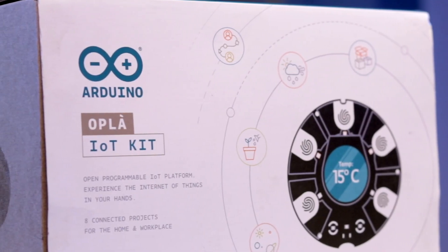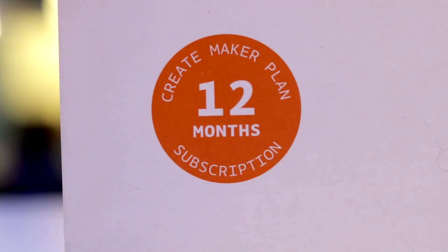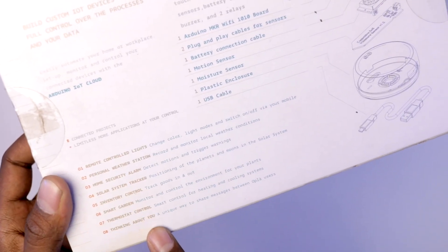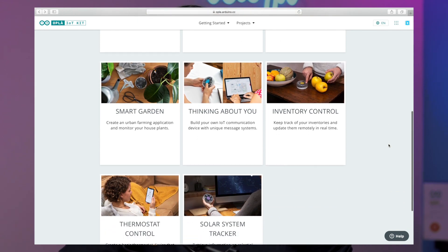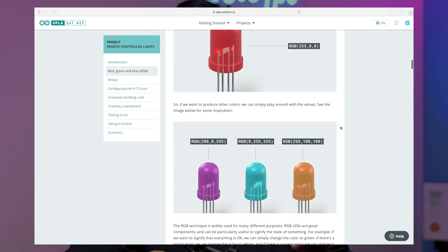The box has Arduino Opla Kit branding on the front and mentions a 12-month subscription to the Create Maker Plan. On the back, you can see what's included, and at the bottom, they list 8 different projects you can make. These are projects with detailed step-by-step guides on the official Arduino website, which are really well written and explained.